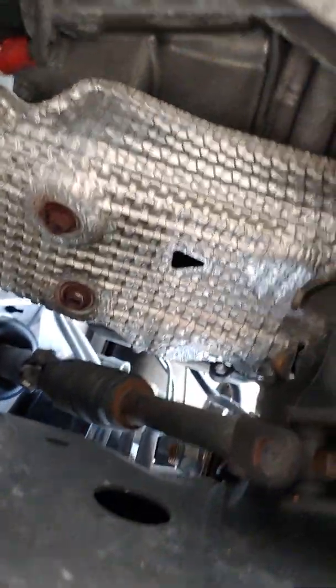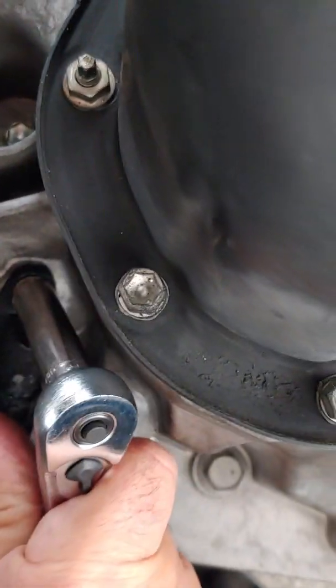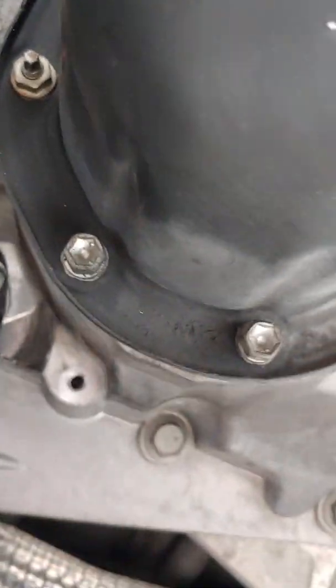We'll grab this ratchet real quick and take it out. There it is. I'm just going to grab this here — 10 millimeter — doing this with one hand. Really easy, just take it off — you can see it.